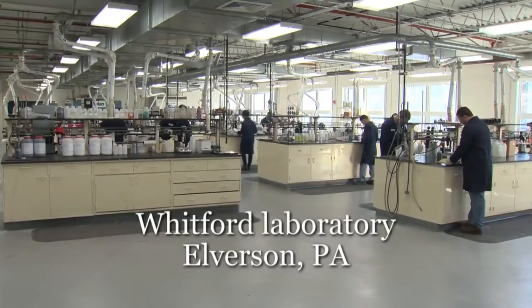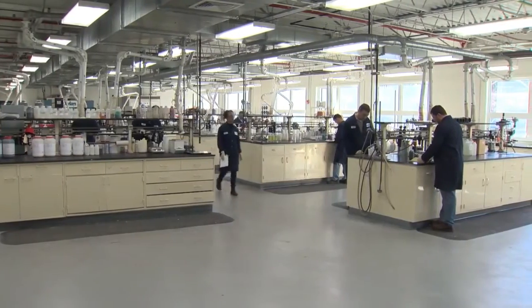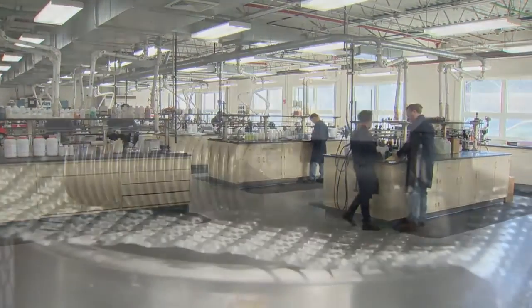You're about to see the standard procedure for proper application of Xylan 1424 onto fasteners for maximum corrosion protection.